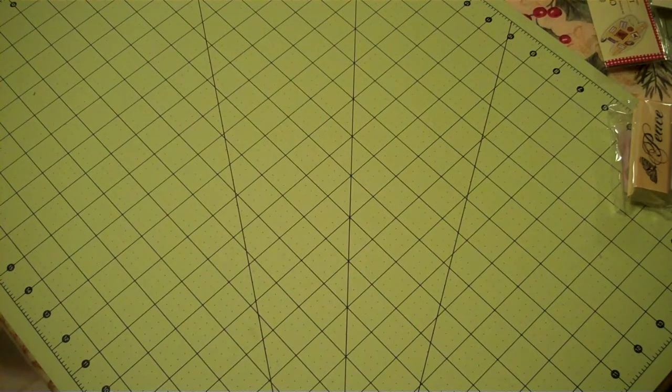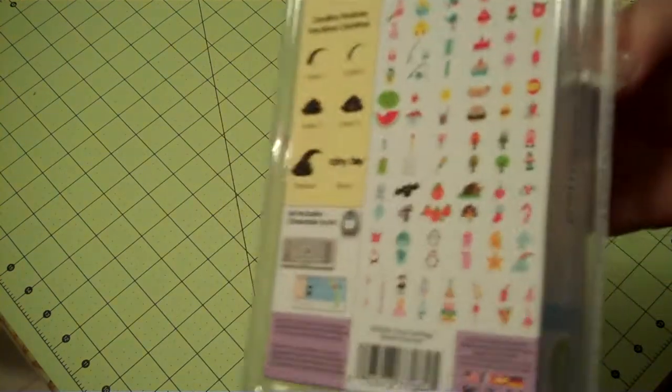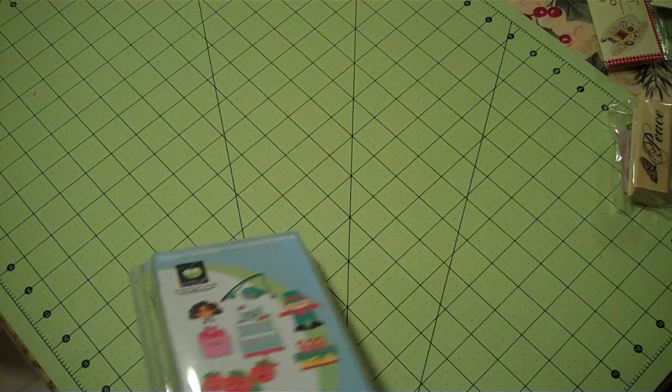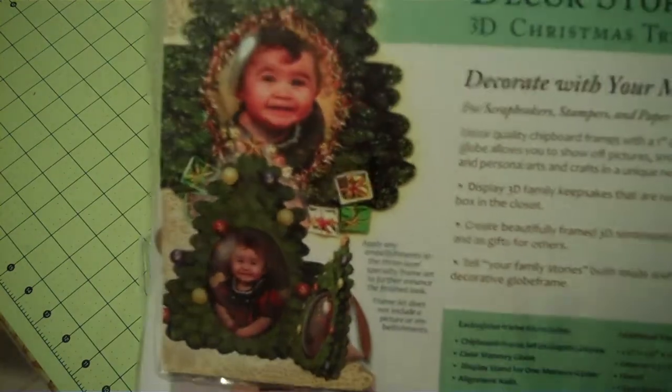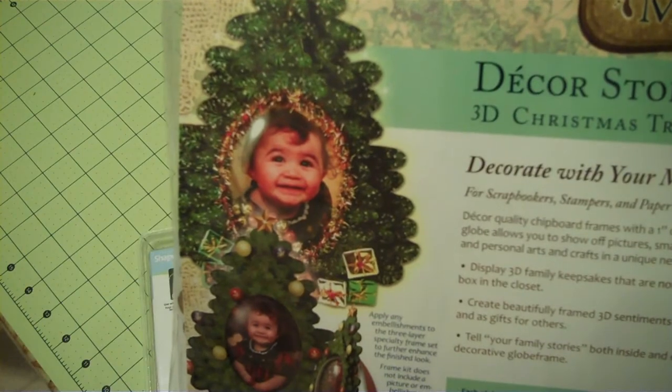I always have an either/or prize and the either/or always has to do with the Cricut cartridge. If you are a Cricut lover and you don't have this cartridge, you can win the Simply Charmed Cricut cartridge. You will also get the Decor Storytellers — it's a whole kit. It has the free embellishment set with your Decor Story and it does have the inspection sheet.